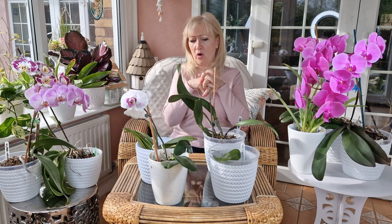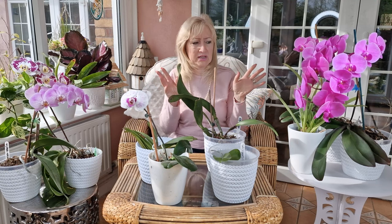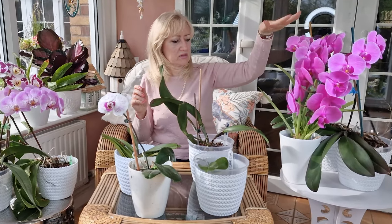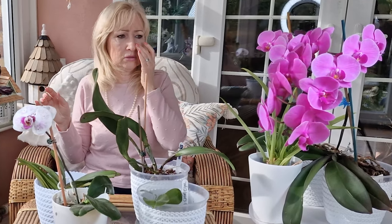I've had orchids for quite a while — some of them could be 10, could be 15 years, I've just lost track. I have mentioned that before. These are some of my older ones; I have got a few more in the house, but I've just brought these out for now to show you.